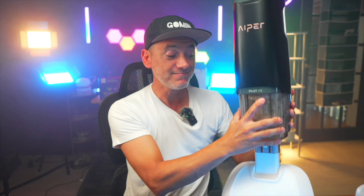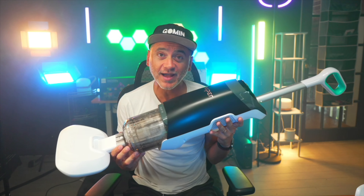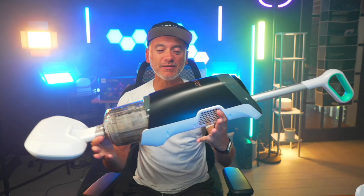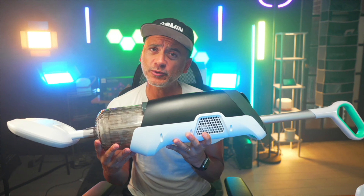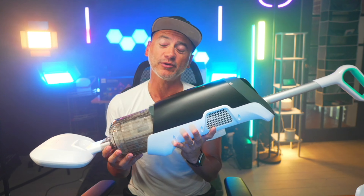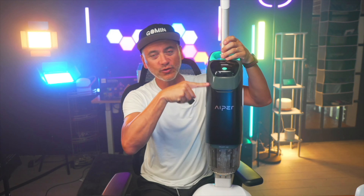This is essentially a vacuum — it looks like a proper vacuum you'd have around your house, but it's made to be fully submerged. When they say fully submerged, it means that if you don't submerge it, the filter, suction, and motor will not work properly. It needs to be all the way submerged — all the way to this opening right here — so that the suction works.